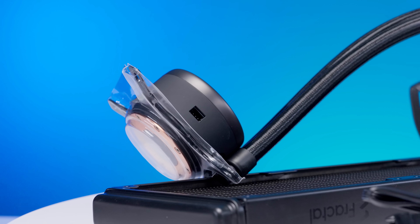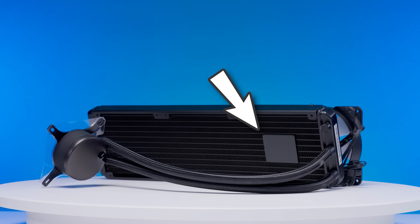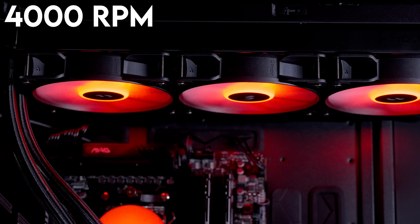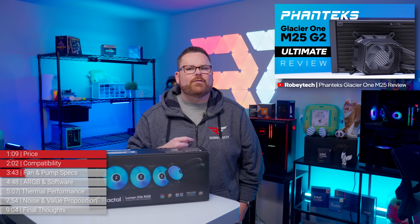Let's talk about the pump. The actual pump for the Lumen is not on the CPU block — it's located inside the actual radiator. This pump has an operating range of up to 4,000 RPM, which on paper beats the pump speed of the Phanteks Glacier 1 M25 Gen 2.